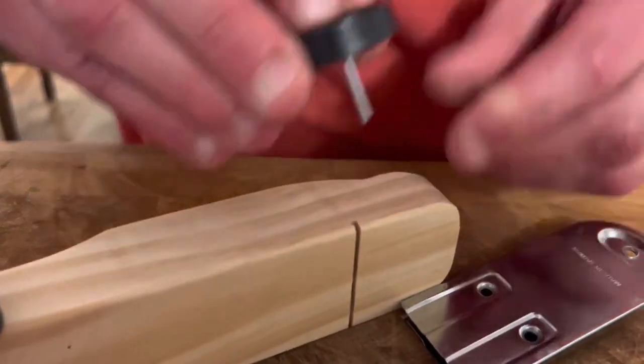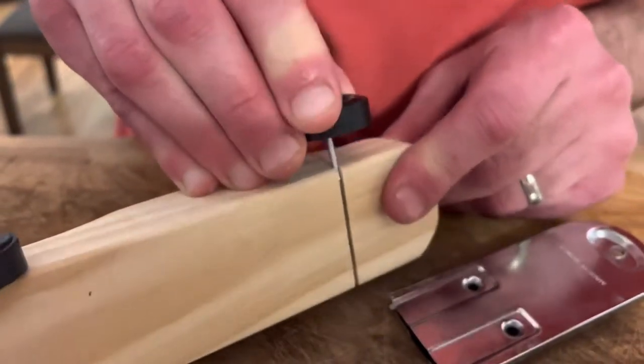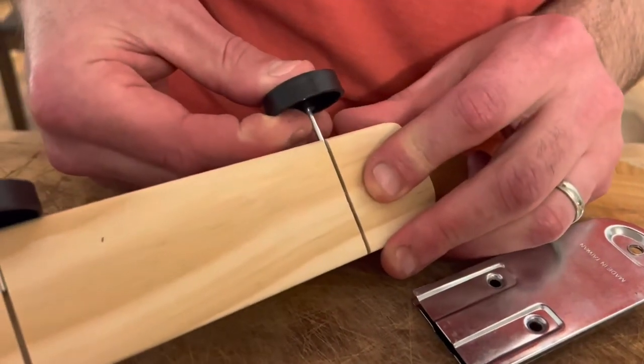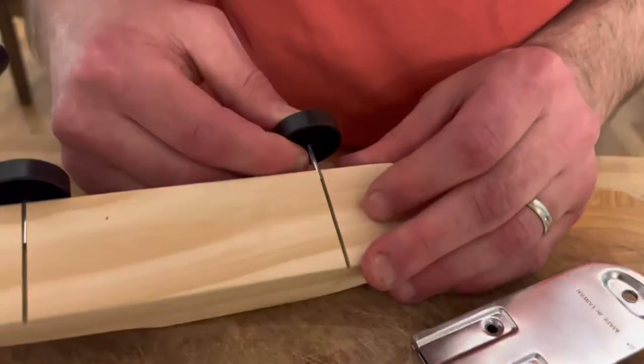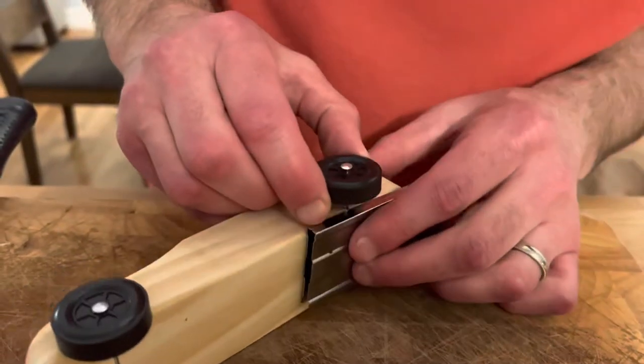Then take the axle, put it through the wheel, and push it in as much as it'll go by hand. You don't need to drill or hammer at this stage. Make sure it's even — you can adjust it a little bit once it's in just to make sure it's even.